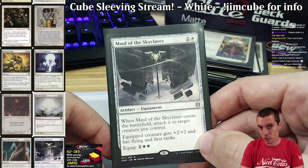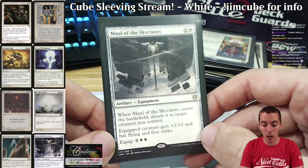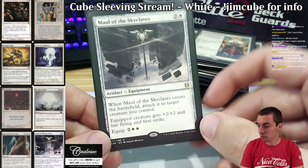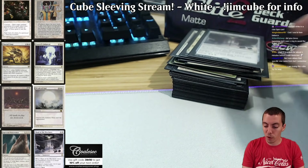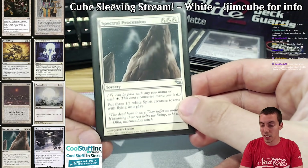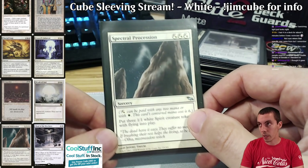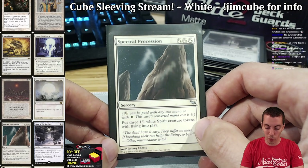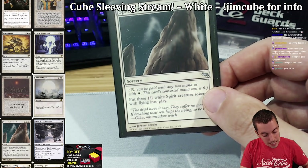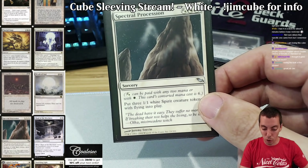Maul of the Skyclaves is a new addition — adds to the equipment package and it's a good way to give you reach. Playing Savannah Lions in your deck, you do need some reach, and Maul gives that in white. White is the color that often lacks reach and Maul does that pretty well — we've seen it in standard a lot. Spectral Procession is next — a very very powerful card, a strong incentive to go into heavy white and be white weenie. This is sort of your payoff for being white weenie: if you're going to commit to a lot of white sources in your deck, this is a great card.